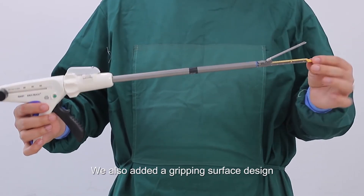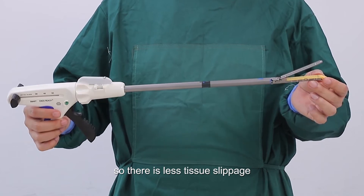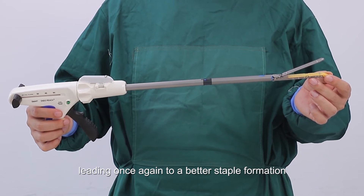We also added a gripping surface design, which increases the surface friction between the tissue and the reload during firing, so there is less tissue slippage, leading once again to better staple formation.